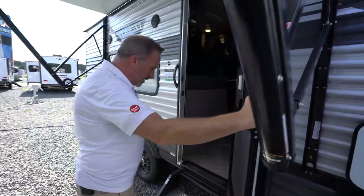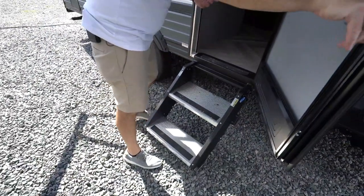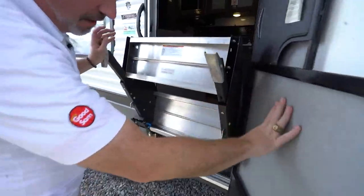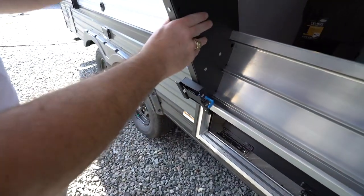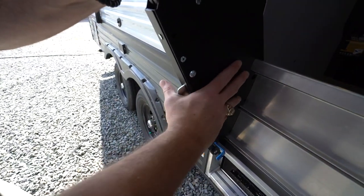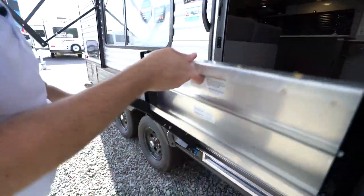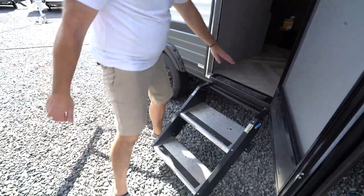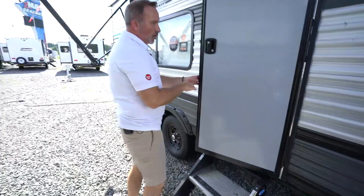You'll also have solid steps. To put your steps away, just lift them up — just be careful. You'll notice there is a little grab latch right here which secures them in place. If you need to adjust the feet, it's a little push nozzle right here — push that in, that moves your feet up and down, and it locks into place. Just make sure when you do bring them down that they are flush to the ground and that this top plate is also flush to the coach, because if not, you won't be able to close the door.